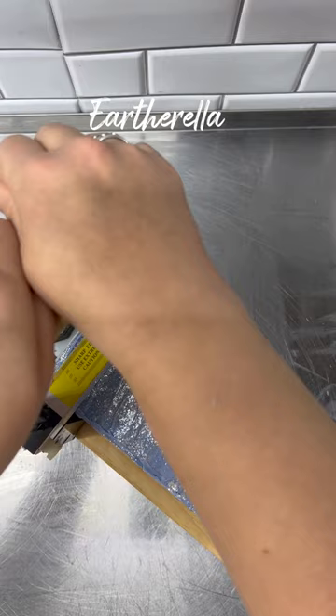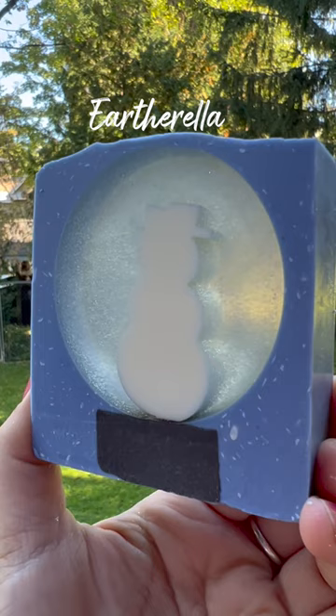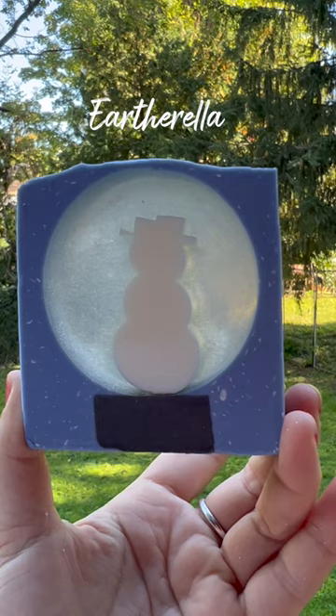Now I'm cutting the bars — let's take this first one outside so you can see what it looks like. These are my snow globe soaps. They have a snowman in the center of the snow globe, and surrounding the snowman I added some sparkly mica to kind of make it look like the snow in the snow globe. The base on the very bottom is what the snow globe is sitting on, and then I just have the snow surrounding the snow globe.